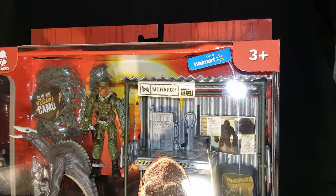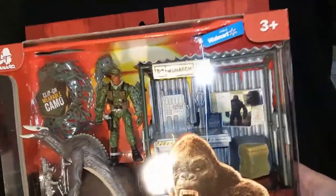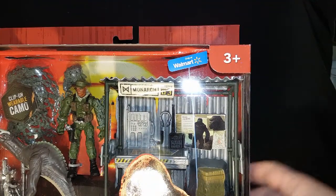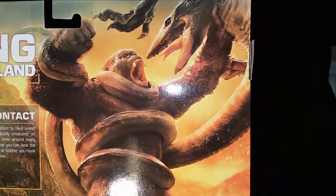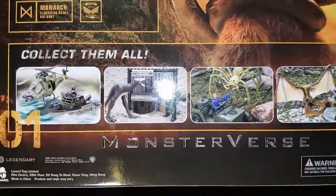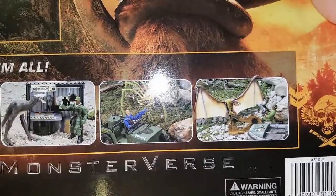Sage vs Saken here, and with the sales this week I finally managed to get our Kong set. This Monarch Outpost set comes with the creatures from the movie King Kong. As you can see here with 'Creature Contact,' there are other sets available. The models are all pretty much seven dollars right now for these three sets.